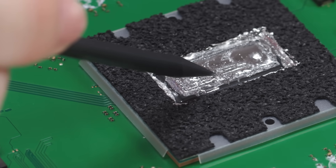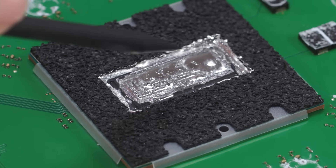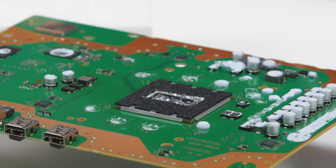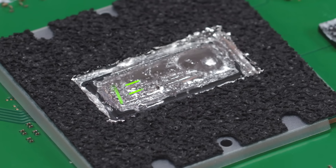Liquid metal performs essentially the same function as thermal paste, taking heat away from the board. Liquid metal is great for this because it has such a high conductivity. The downside is that if it touches the board, it can connect certain components and short-circuit your device. New to the PS5 Pro are these etchings, which keep the metal evenly distributed, preventing it from pooling.